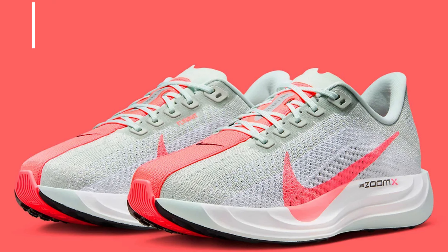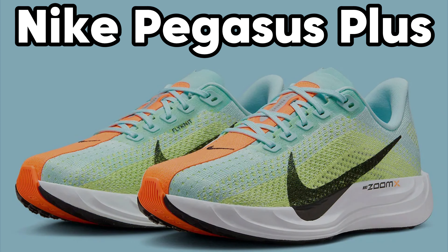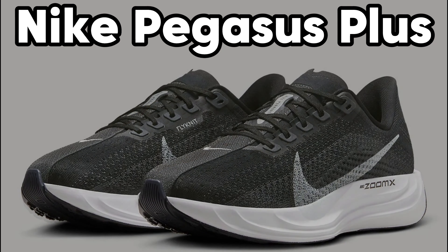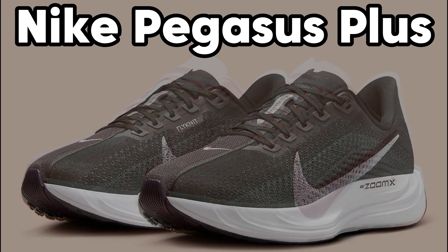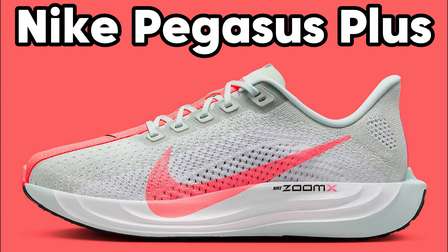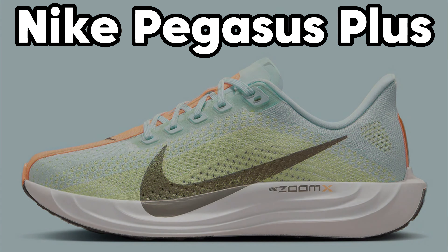Here is what they write about Pegasus Plus — not my words. If you are looking for a reliable, neutral, all-round running shoe, the Nike Pegasus Plus is the shoe you need. Go for short or long runs — the Pegasus Plus does it all. This makes it suitable for both beginners and experienced runners. Get the most out of every step with this all-round running shoe.